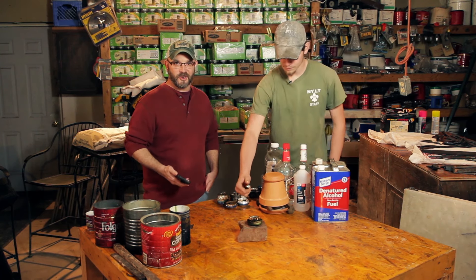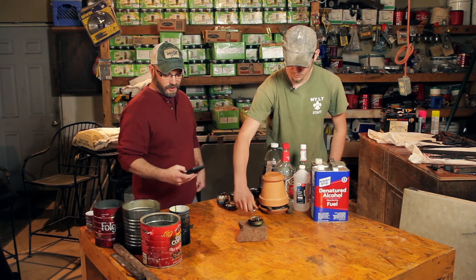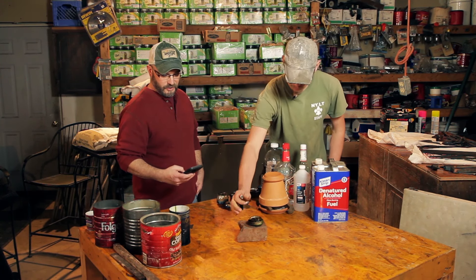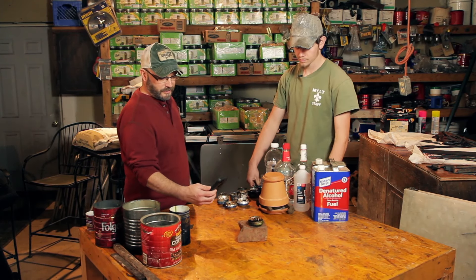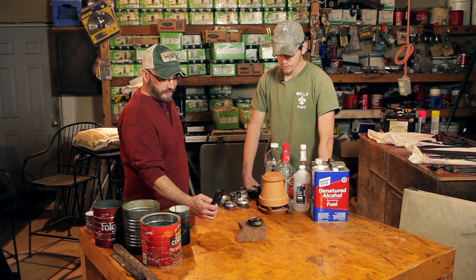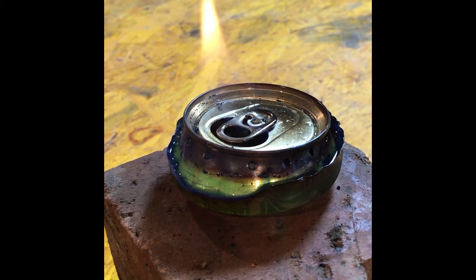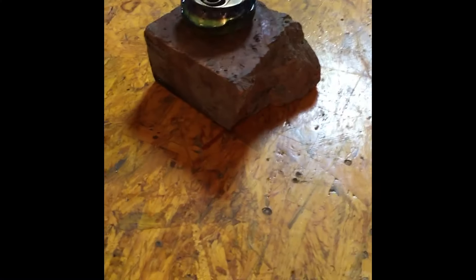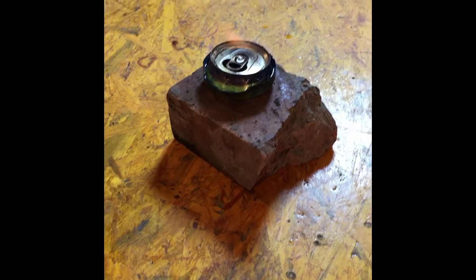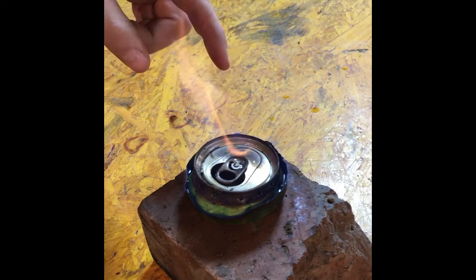The first thing we're going to do is go ahead and light one up and put some water on it to show you how quickly you can boil water. It's going to take a minute to light. In that one we have denatured alcohol — a high-grade alcohol that has a chemical added to it so that if you drink it, it'll kill you. As it warms up, you can see it starting to generate and push gases out the sides of the jets.